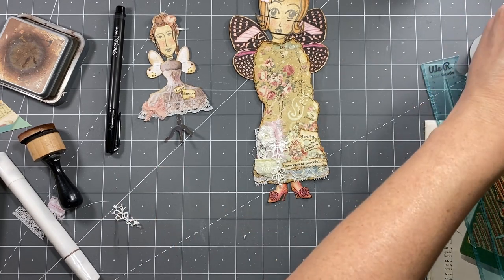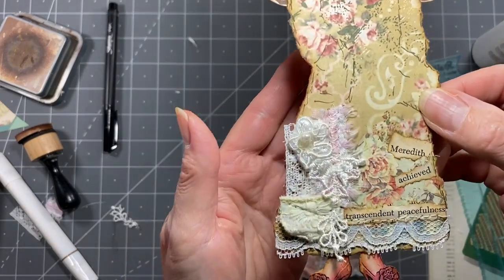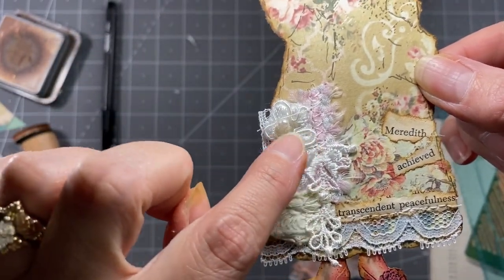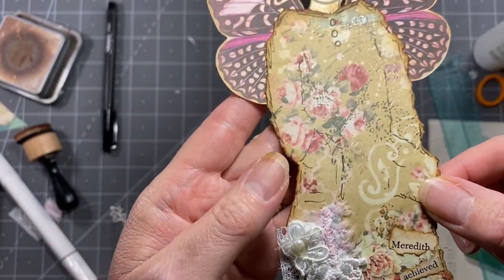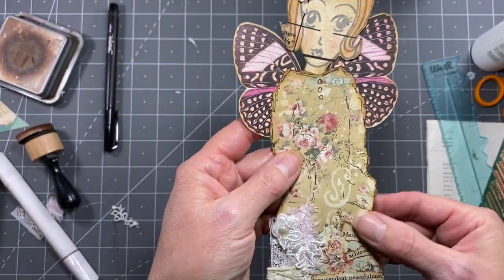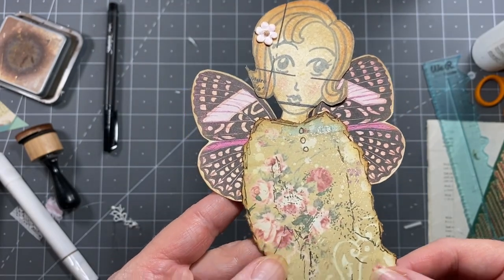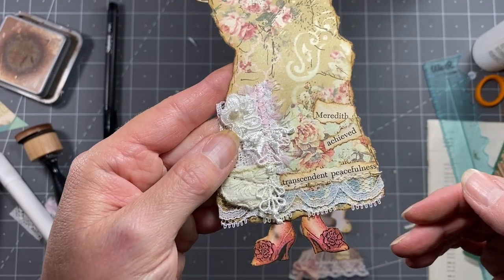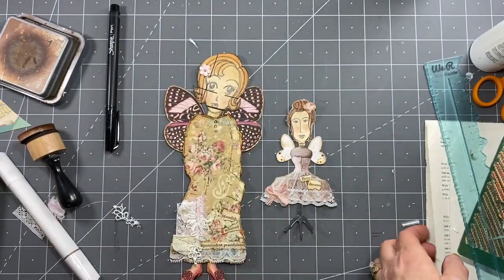I'm going to go stitch those and I'll be right back. Okay, they're all stitched - I stitched down here, stitched a little on that flower, and stitched all the way across here. You can see it better on the back. That one is all done. The paint - I keep forgetting the paint! Let's do that really quick.